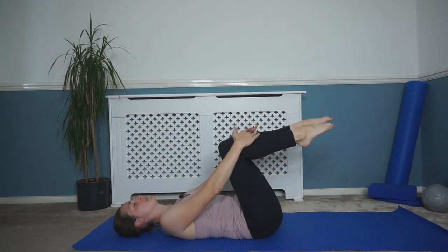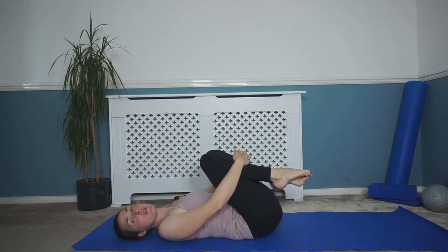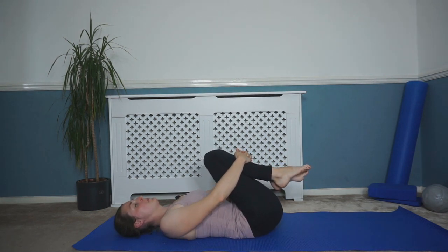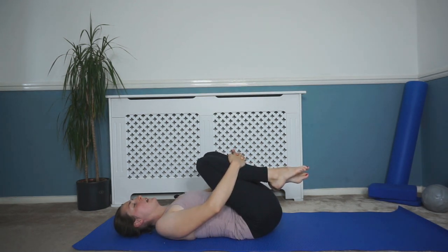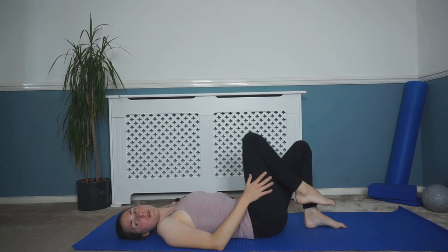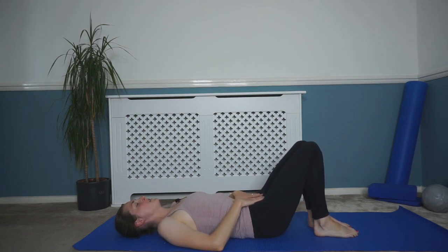Bring those legs back to double tabletop and then bring those knees in and have a hug. Well done. Breathing in and out here — on that out-breath, just sink down into that stretch a little bit further, just opening out that lower back. A nice little stretch. Breath in and out, sink down a little bit further. One more breath in and out, and as you breathe out, just lower those legs back down. Back to that start — feet and knees back to hip-width distance, still in that nice neutral position. Tilt that pelvis forwards and back again if you need to.